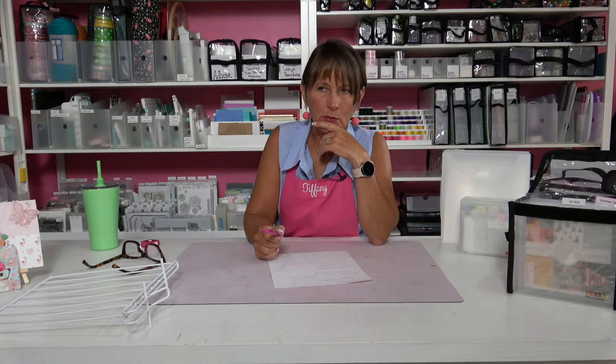Did you retire the Ditto bag? Not that I'm aware of. Since we don't have a Totally Tiffany website anymore, look at Scrapbook.com. We also have a couple of retailers on Amazon, and we sell through Notions, so your small local stores could order it for you. It hasn't been discontinued — it's been one of our best sellers for years — I'm just not sure exactly where to send you to find it right now.